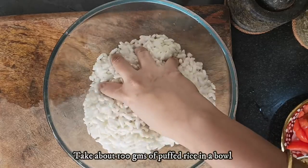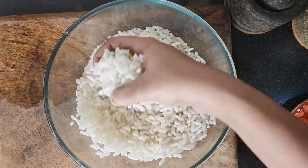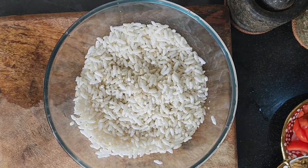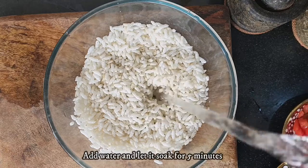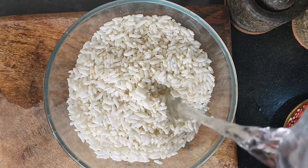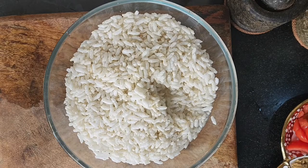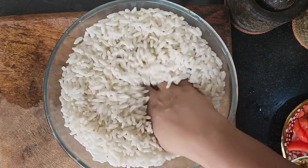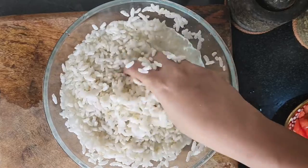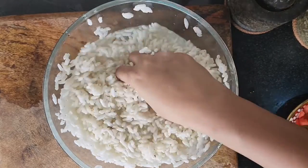Take about 100 grams of puffed rice in a bowl. 100 grams of puffed rice looks like a lot but believe me it's not much. Add water to the bowl and let the puffed rice soak in the water for about five minutes. Ensure you immerse all the puffed rice into the water so that all of the grains get soaked well.